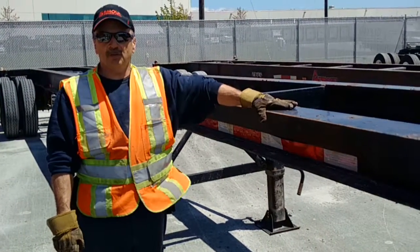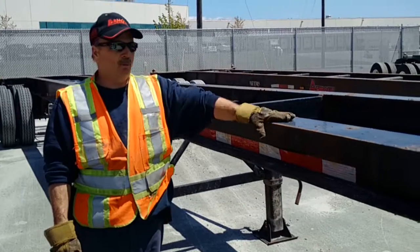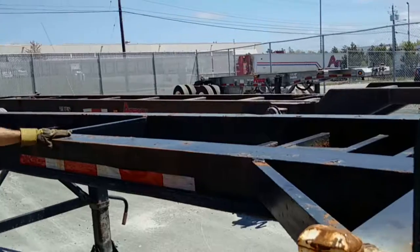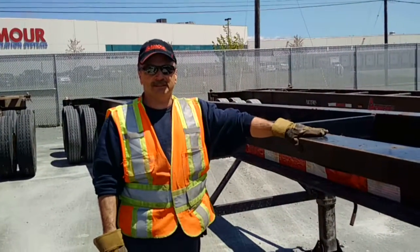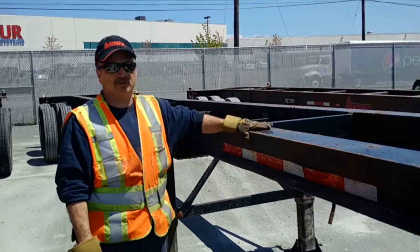We have two types of chassis to go to the pier. One is this one with a flat surface. This one you can only put a standard container on it — like a standard or slightly smaller container.